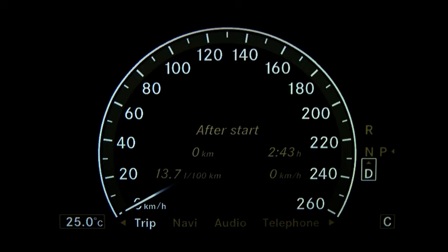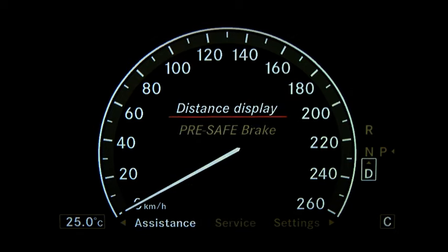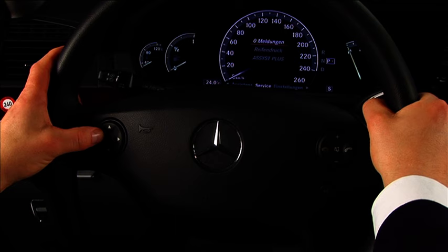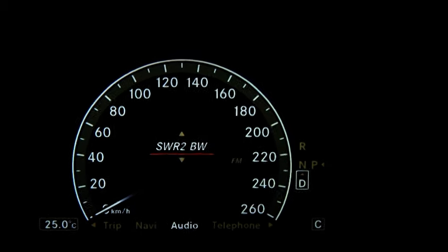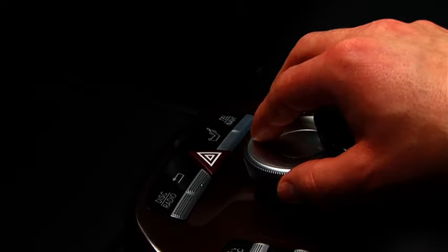The instrument cluster has a trip computer, service message display, and offers access to the various driving systems and vehicle settings. Furthermore, basic COMMAND functions can also be set using the instrument cluster. This means you can easily change the radio station without having to interrupt a running navigation procedure on COMMAND. The decision is entirely in your hands.